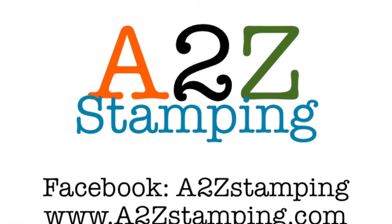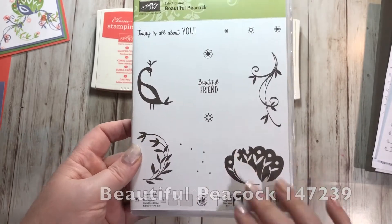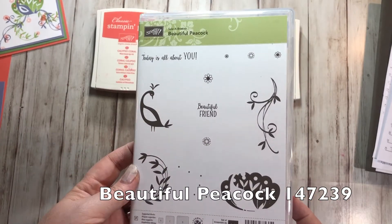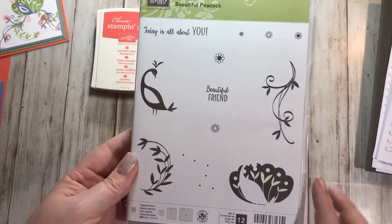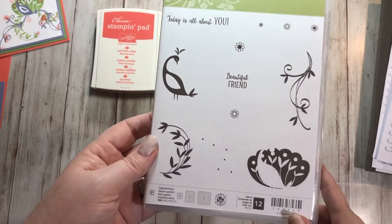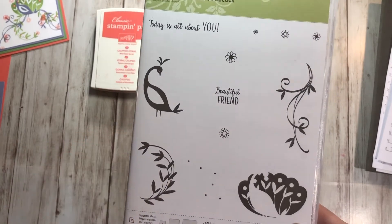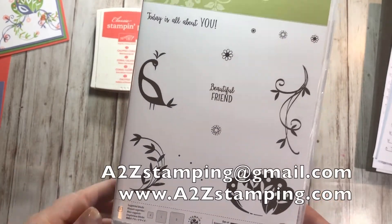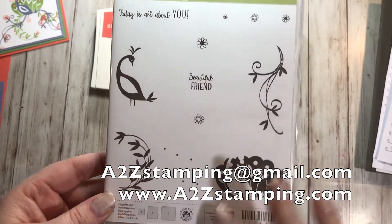Hi guys, it's Amy with A2Z Stamping, and today I wanted to show you a sweet card using the beautiful peacock stamp set. This stamp set is in the 2018 celebration catalog, which means you can't buy it — you can only earn it. If you have questions about that, send me an email at a2zstamping@gmail.com or visit my blog a2zstamping.com.